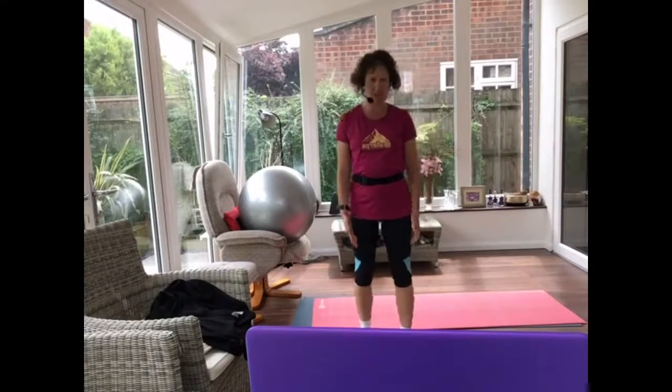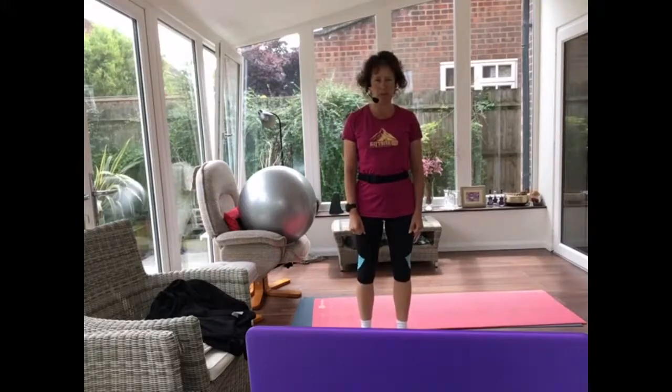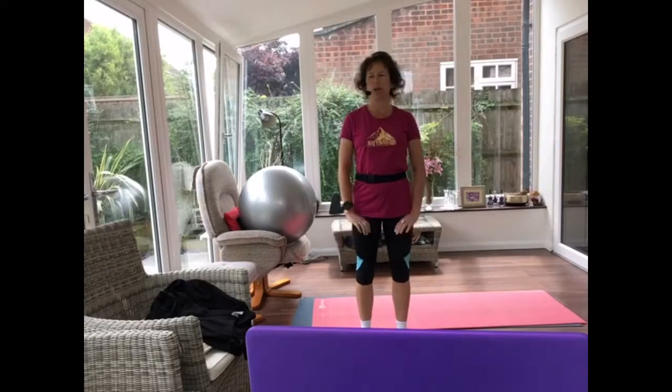We're going to start off just with your feet slightly apart, and I want you to think about engaging your pelvic floor muscles. So if you imagine you're desperate for the loo, you're going to squeeze in underneath, closing all exits, closing all passageways. We don't want any urine, any wind, anything to escape. So gently drawing in — not a tight squeeze, about 30% effort.